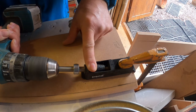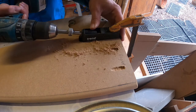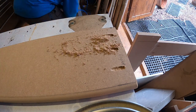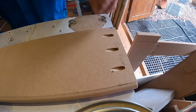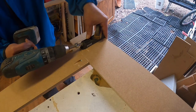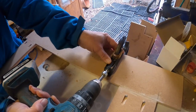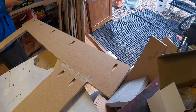Now I'm using the pocket hole jig again — I'll put three at the top of each side panel. That's the left and right panels done. I forgot to do the pocket holes on the face frame sides, so I'm doing them now — I'll put five on there each side. That's them done.